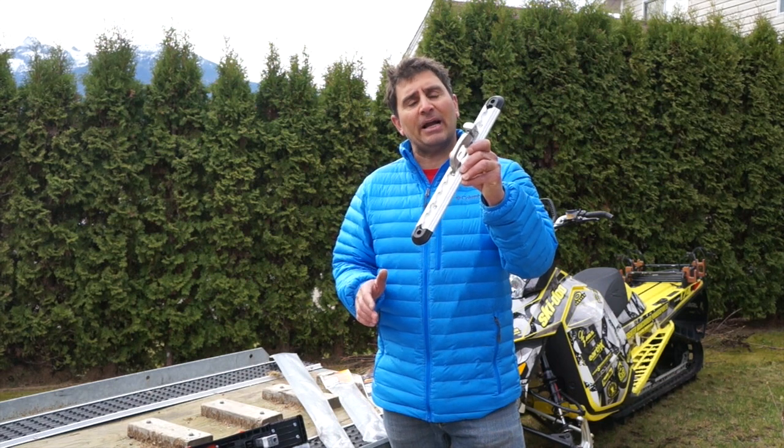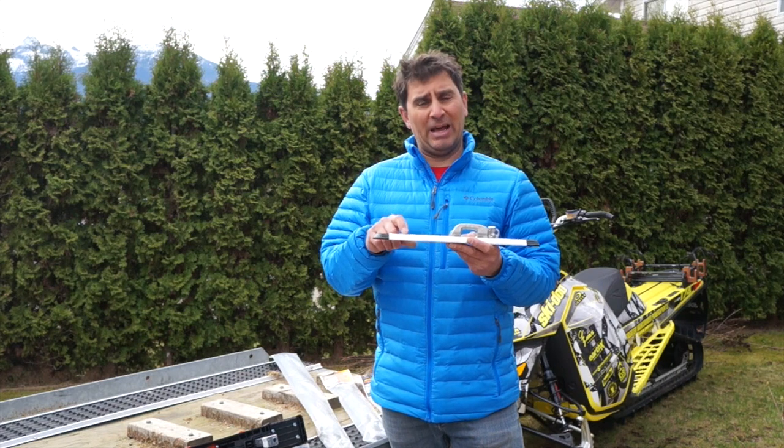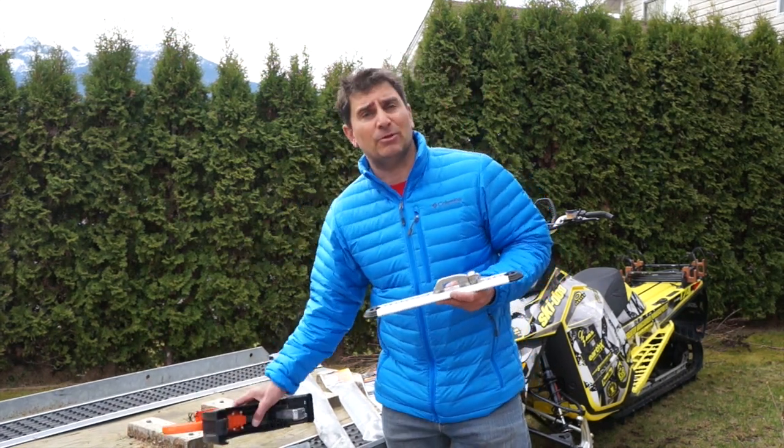The Supertrack is a super strong extruded 6061 series aluminum and it allows your rear super clamp to be adjustable.